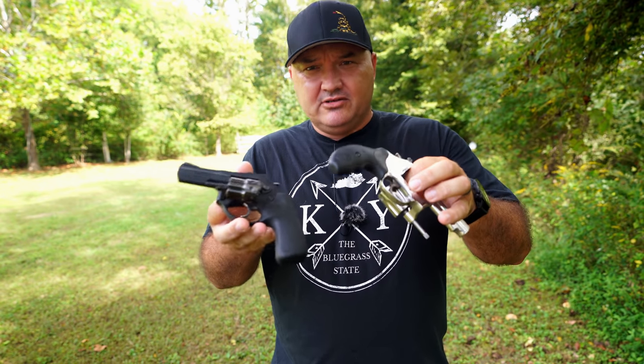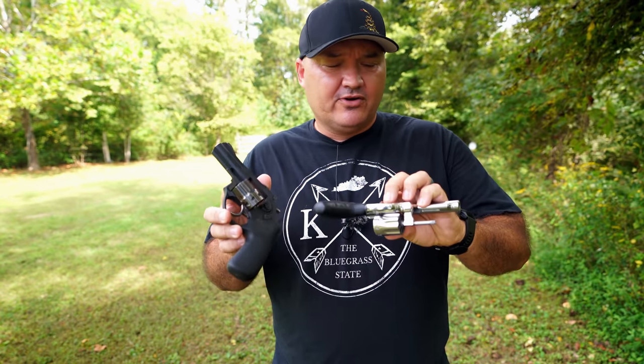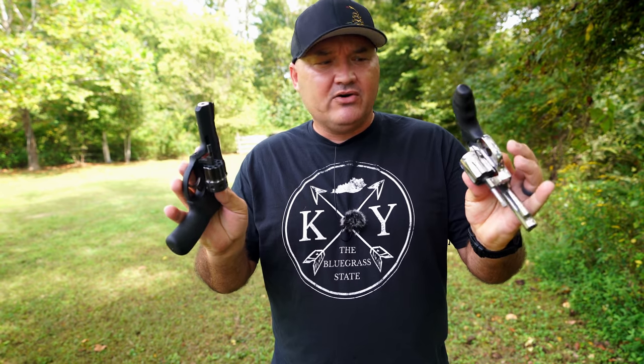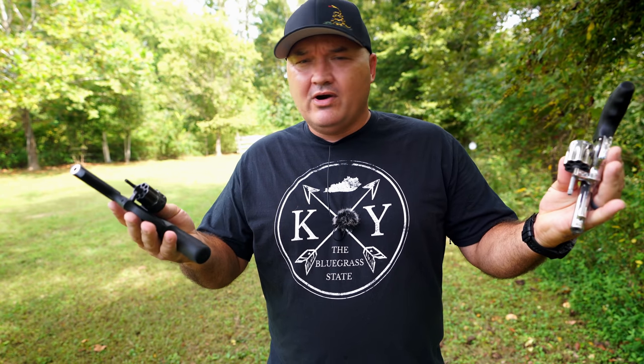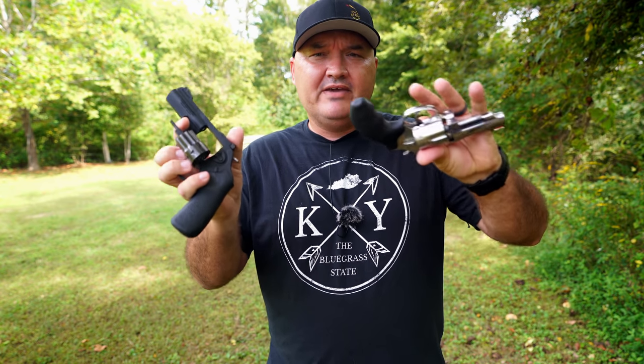First of all, if you have chosen either one of these two revolvers, you have chosen wisely. If you haven't narrowed down to these two revolvers yet, you can't really go wrong — both of these are great revolvers in their own rights. A lot of similarities but also a lot of differences. I'll try to cover as many as I can. I'll keep a lot of it factual but throw in a little opinion along the way, and at the end of the video we'll talk about which one I would choose if I could only have one.